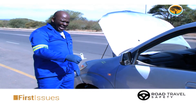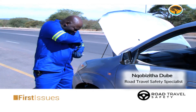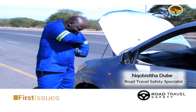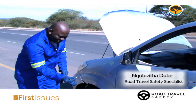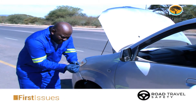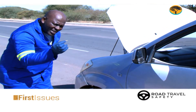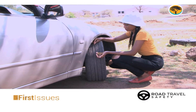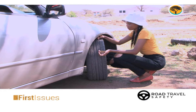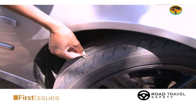Now, at home you do not have this instrument. But you've got something that you can use — let me just show you. You'll be surprised because you've already got it. We call this a matchstick. A matchstick has got the brown part, the one that we use to light. You take a matchstick, you put it on your tyre. All the brown part should go into the tread. If any part is remaining outside, it means your tyre is worn out and you need to replace it.